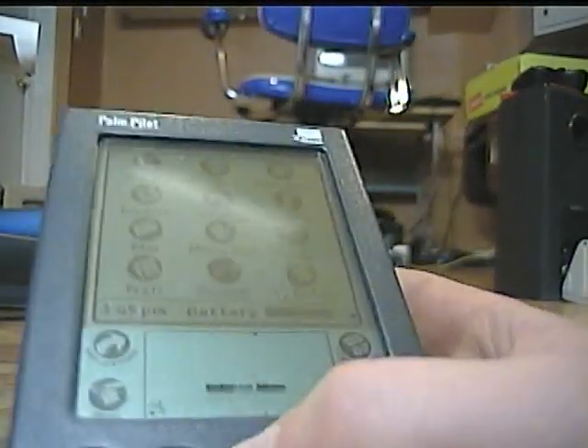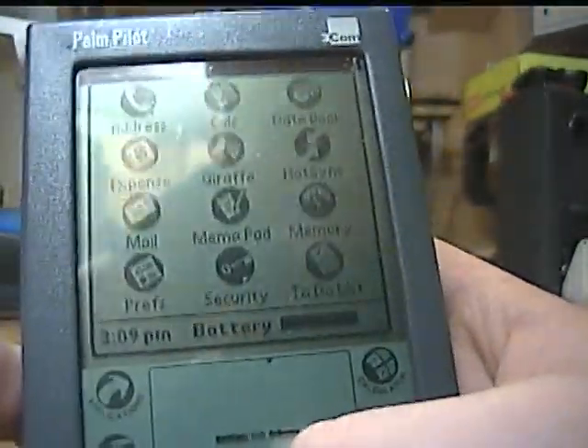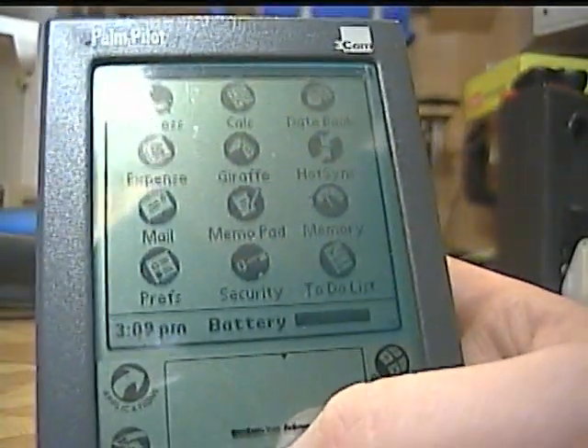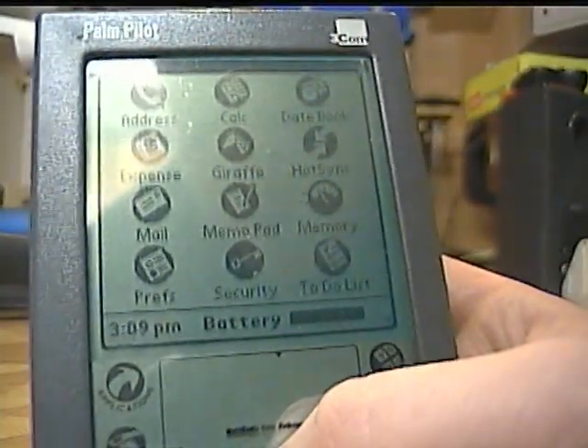And because of that, it's also kind of fast. The UI is basically the same as that of newer Palms, except it looks a lot different. You can't go to the menu to change stuff, and there's actually a separate memory program.